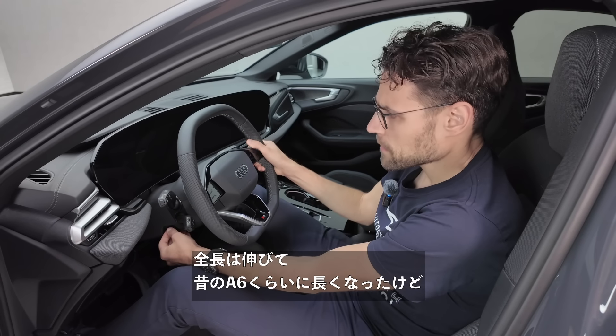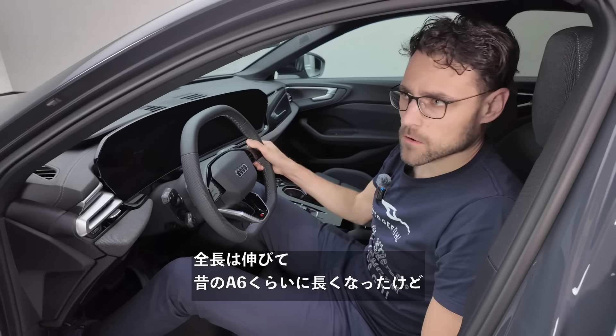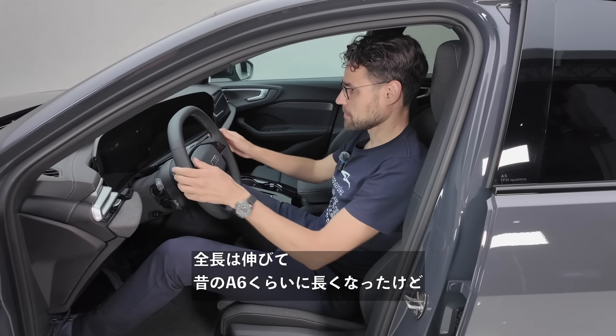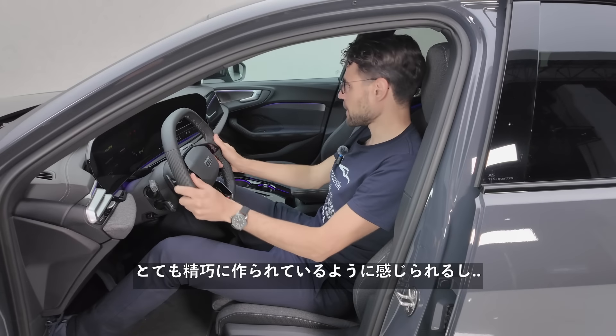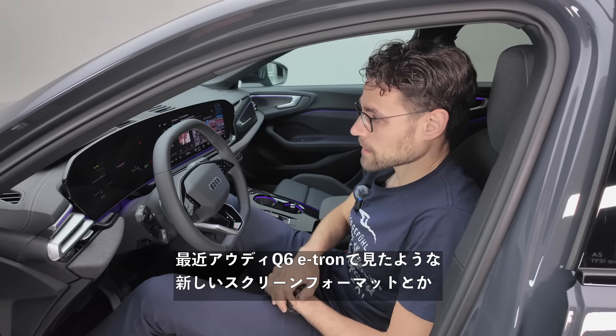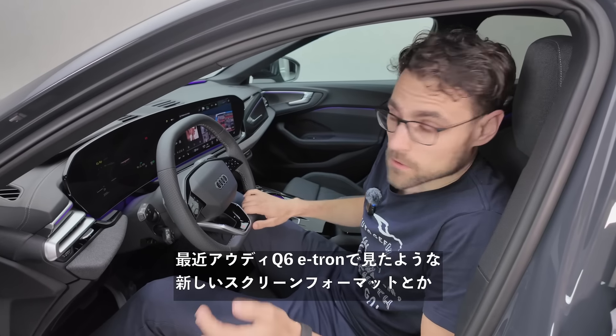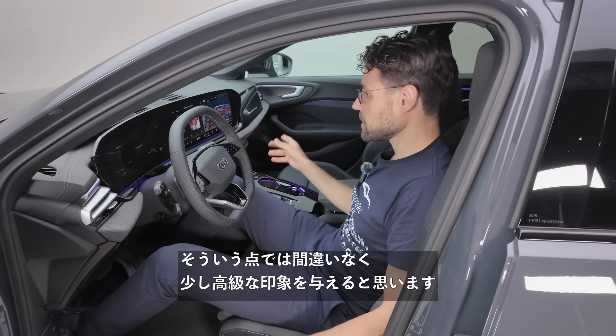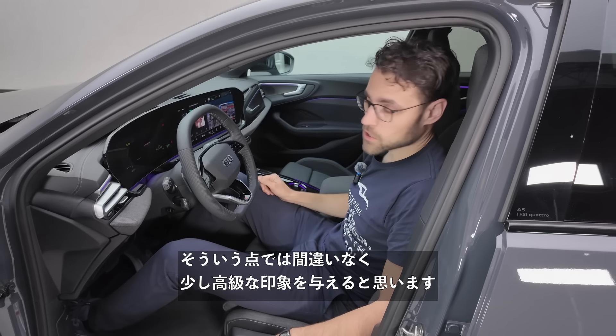It has grown in length — it's now comparable to what used to be an A6 in the past. It feels very well-developed. The new screen format is one we already saw with the Audi Q6 e-tron. The cockpit is completely new: 12-inch digital instruments, a 14.5-inch infotainment screen, and an optional 11-inch passenger screen. It definitely makes an upmarket impression at first glance.